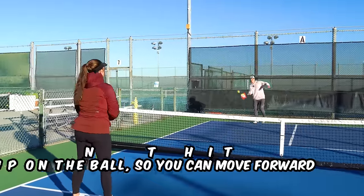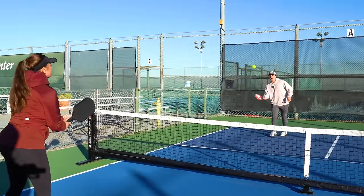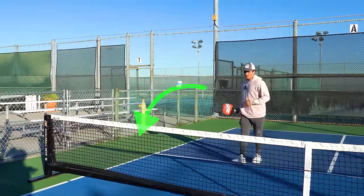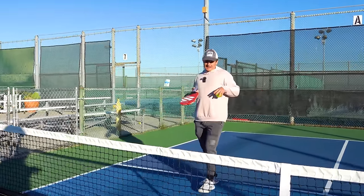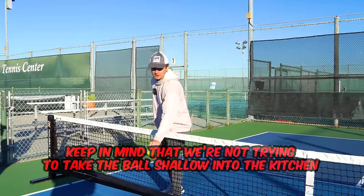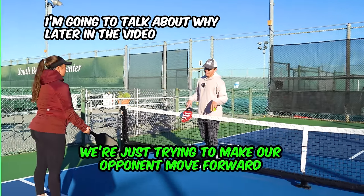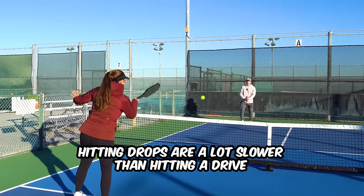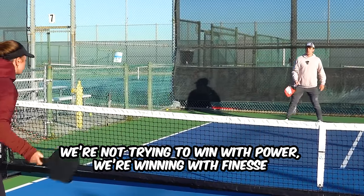The goal of the drop is to make your opponent hit up on the ball so that you can move forward. By hitting the shot slower and more arced into the kitchen, it forces Kennedy to have to hit up on the ball more, which lets me move in without her having the ability to attack. What's important is that we're not trying to hit the ball really shallow in the kitchen - we're just trying to make her hit the ball up. We're not trying to win with power; we're winning with finesse.